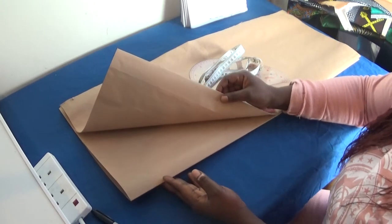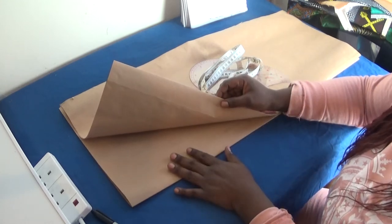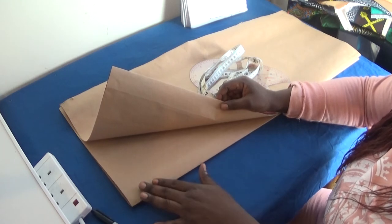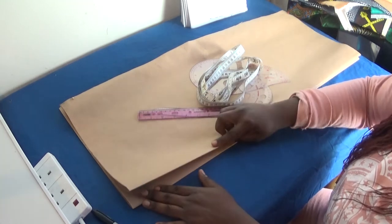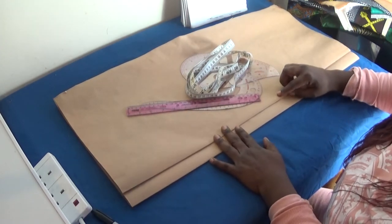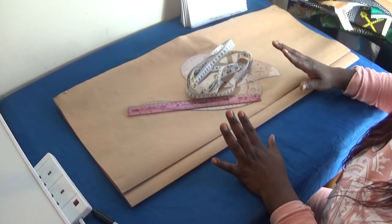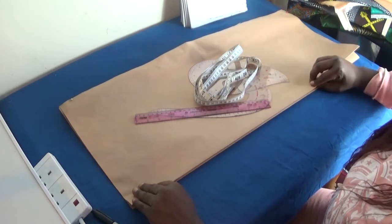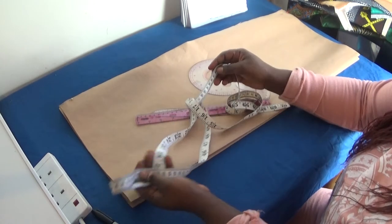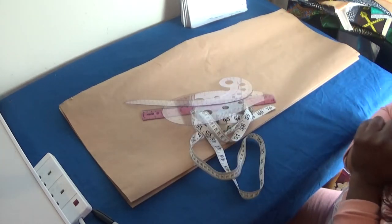In this video I'm not going to include a zipper allowance. If you want to put zipper allowance, just add two inches at the back before you start drafting. But in this one I'm not using a zipper allowance, so I'm just going to do it straight. I'll be using my tape measure and curve ruler for this tutorial.